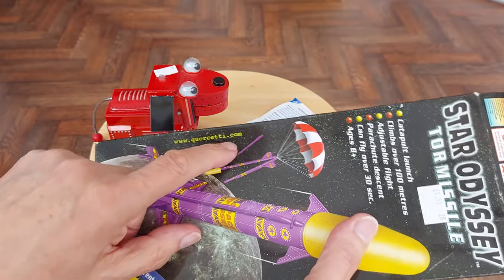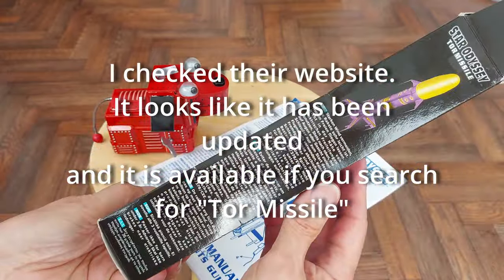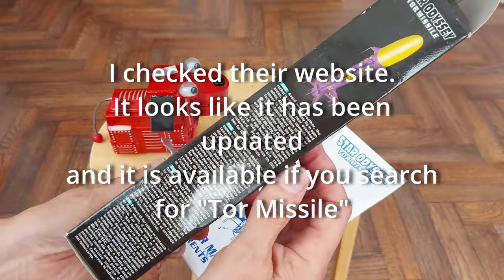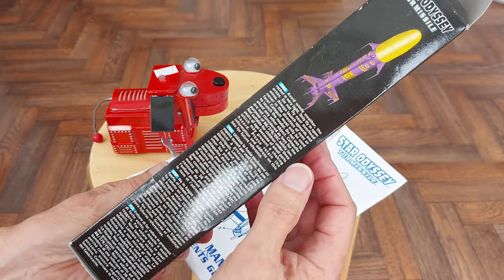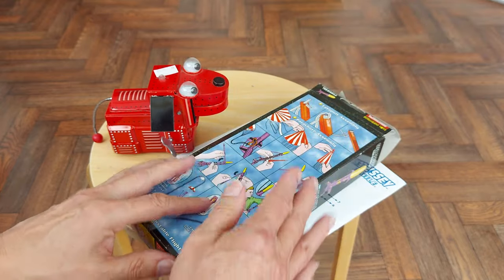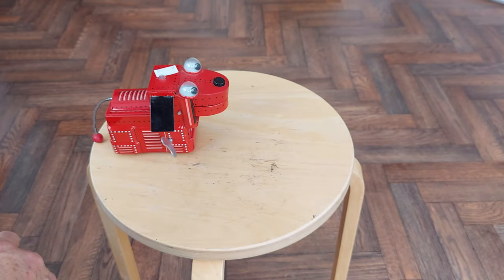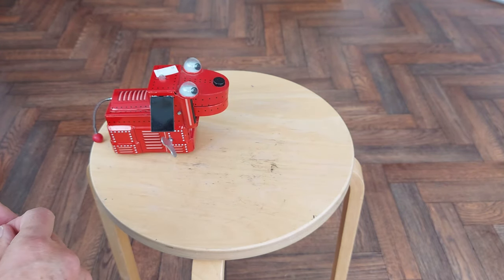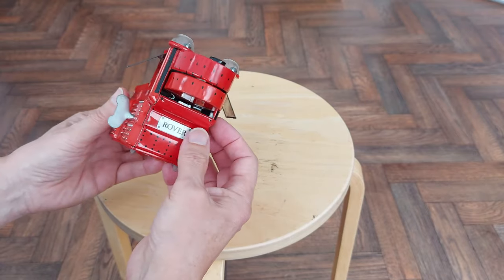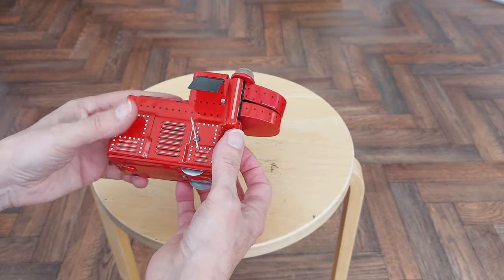Might go to the website and see if they're still selling them. Probably find it's one of those things that's no longer sold because it's too dangerous. Anyway, there'll be a separate video assembling it and flying it — it will be quite a long video because it took me ages to put it together. Anyway, then I spotted this. £2 for this, but I just love clockwork.